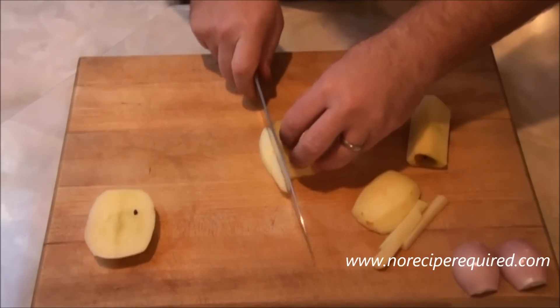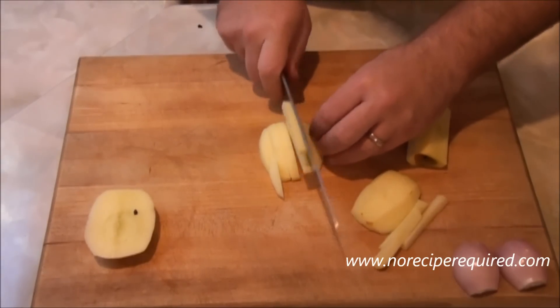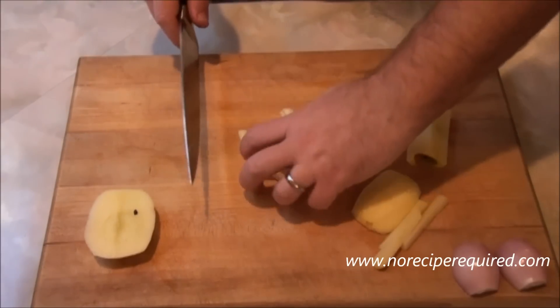You can lean the planks up and then go through and make some matchsticks. Now a diced apple like this, I'll use in salads sometimes — I'll certainly use it in relishes or in salsas.